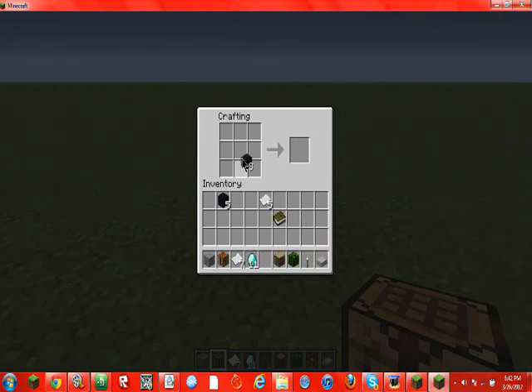Now what you're going to want to do is align obsidian blocks — one in the middle and across the bottom row. Then you're going to get the book and put it on top, and put the diamonds on the middle left side and the right side.